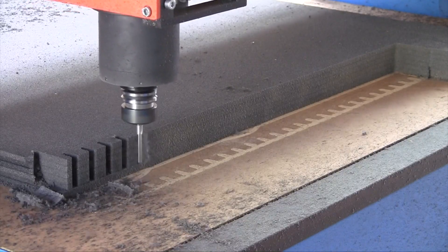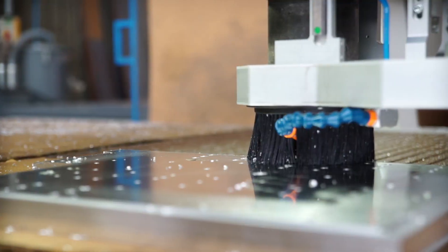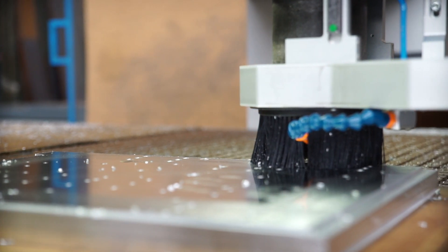Routing is performed using a rotating milling cutter and is used to mill materials such as metals and hard plastics.